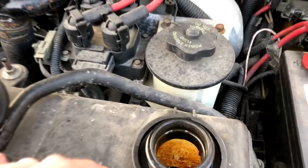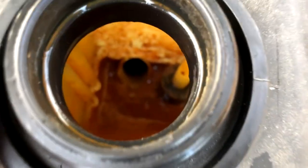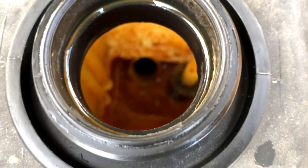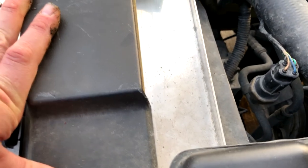So the coolant's all drained out of it, but I think I'm going to take this opportunity while I've got the coolant drained to pull this bottle off and clean it out real well. I might even clean the radiator out, but the radiator is pretty new. I've got an aftermarket Mishimoto three-core aluminum radiator in there.